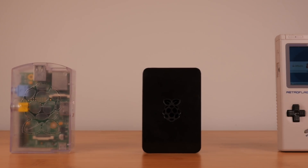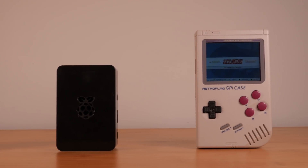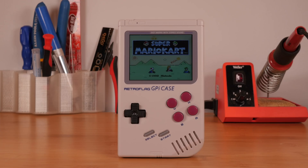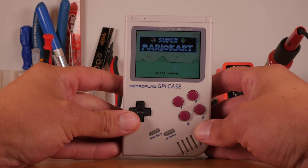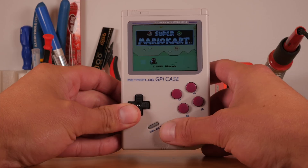In a world of Raspberry Pi cases, one case rules them all. This is the Retro Flag G-Pi case, and although it's technically a case, that's not really the case. This is the first commercially available Raspberry Pi Game Boy.